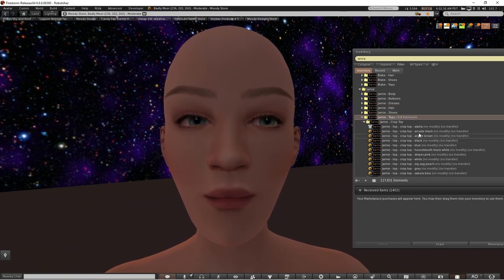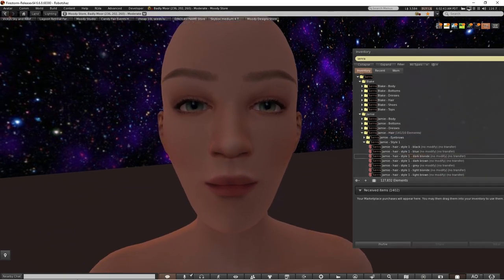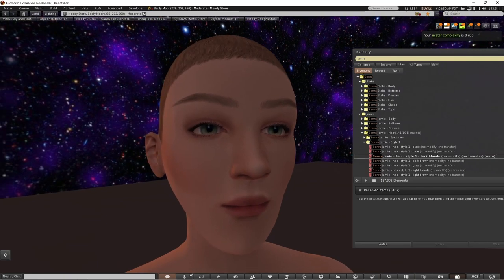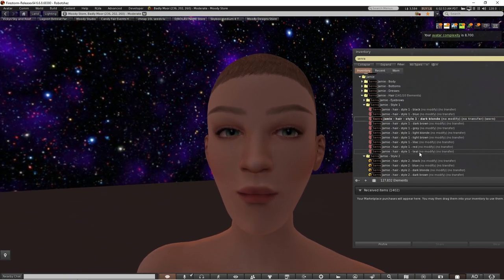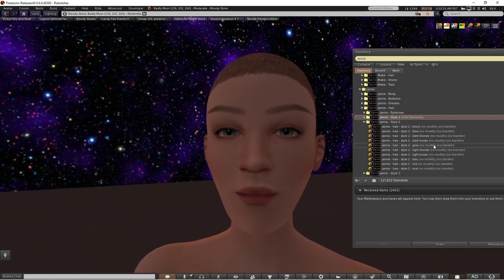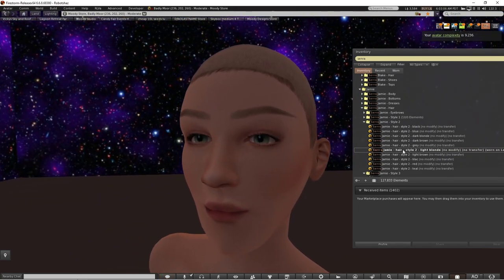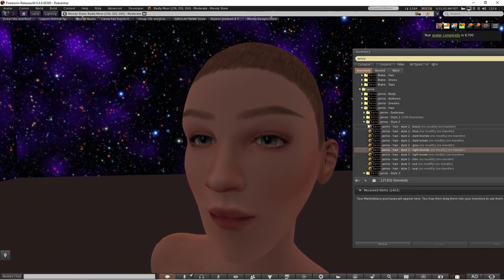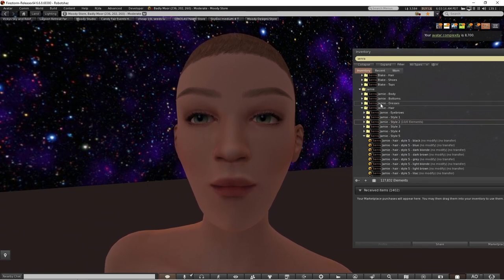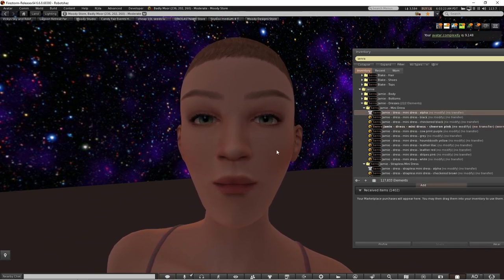There are some tops and some hair. I'm going to have a look at the hair. That's quite short hair — I think this is the hair base. I can put on maybe hairstyle two, whatever that is — I think that's short hair as well. I'm not sure where the long hair is. I'm going to put on some clothes — let's have a look at this mini dress and put on the alpha as well.